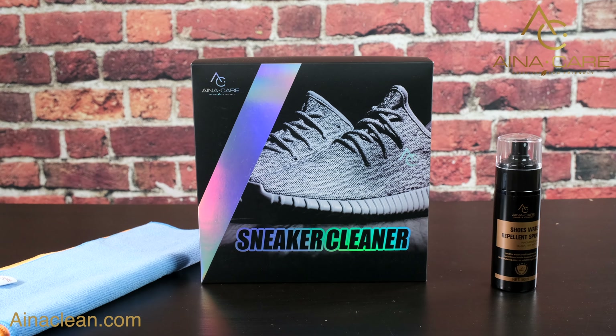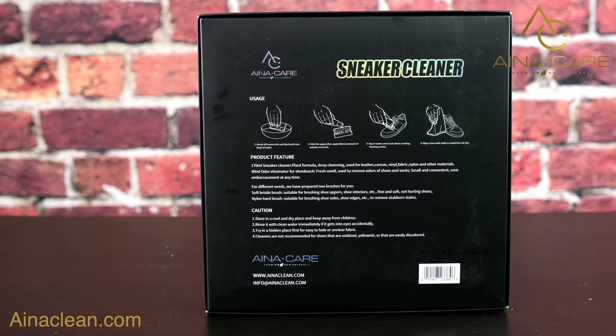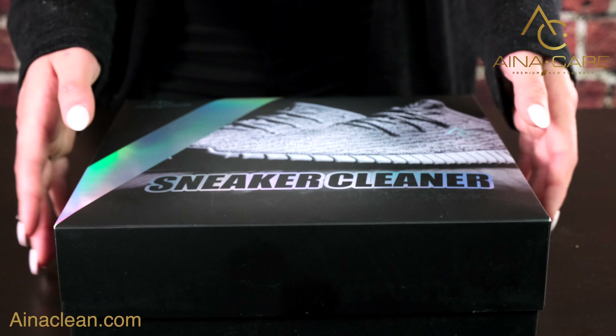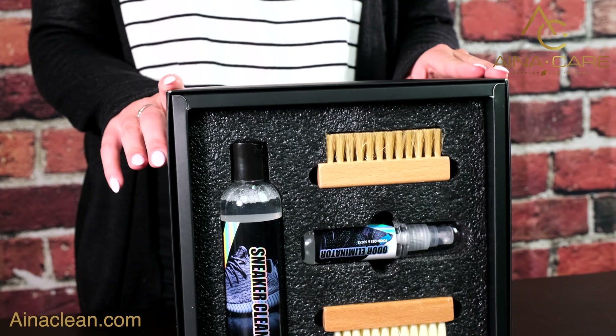With Aina Care Cleaners products, you can make your sneakers look brand new. The sneaker cleaner kit comes with two brushes, a solution and an odor eliminator.